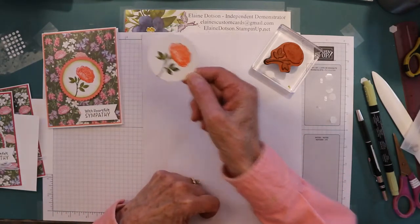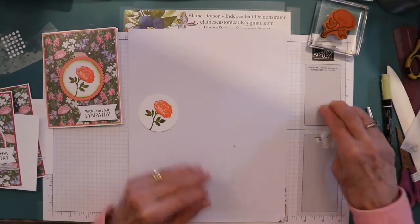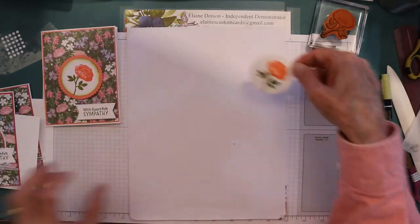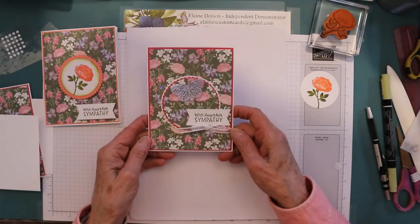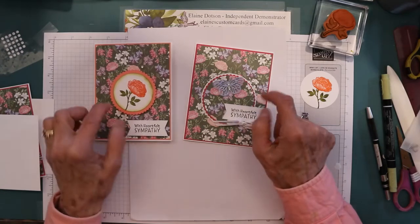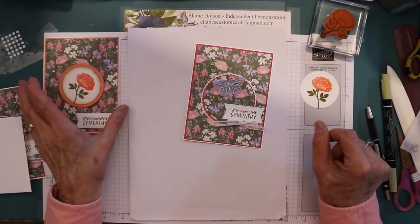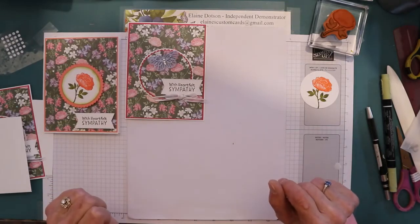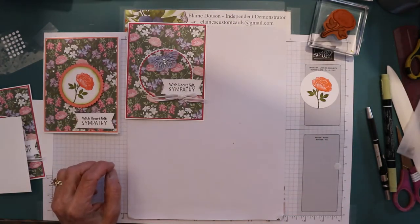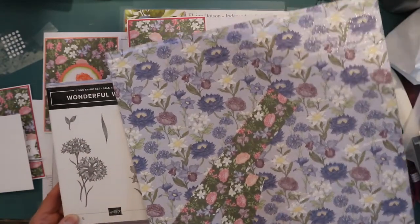I hope you like my card. This other card here has all the same dimensions, other than I used a small white circle. The scalloped circles are also a smaller size, but everything else is the same other than the colors. Anyway, the celebration promotion starts with a hundred dollar purchase in my online store — you can get this stamp set and this paper for free. It's gorgeous paper and I love flowers.